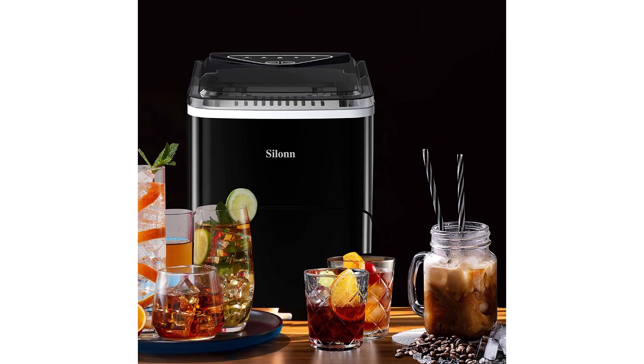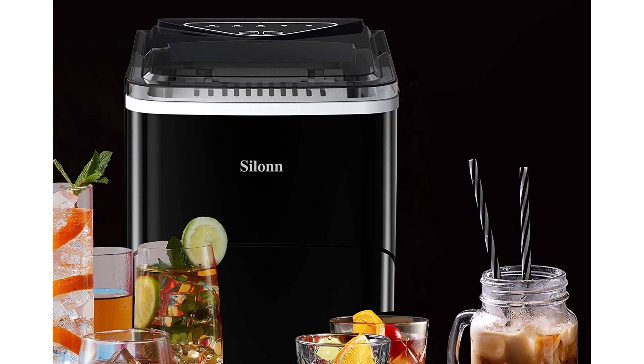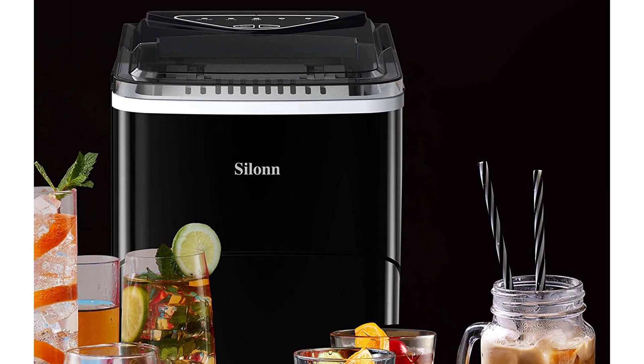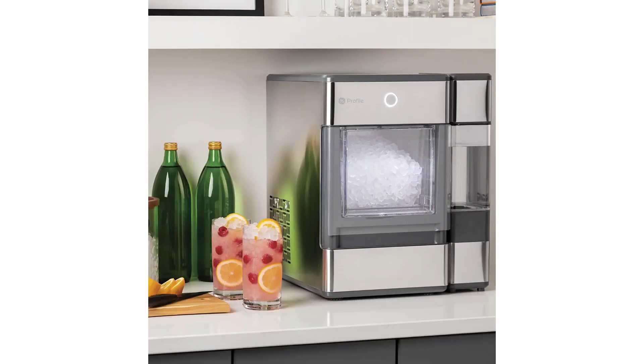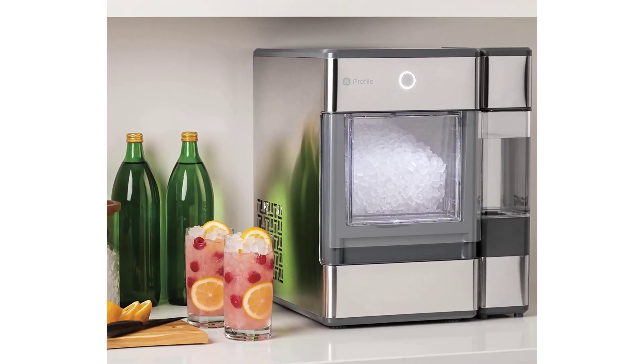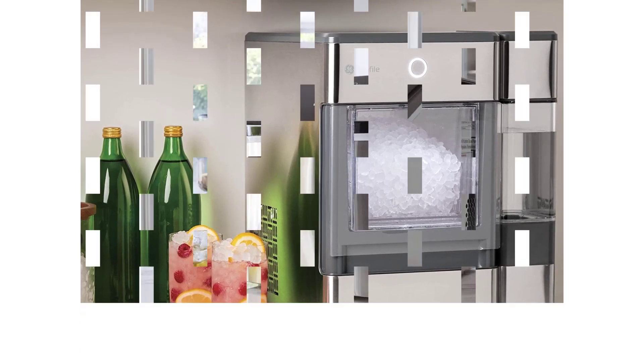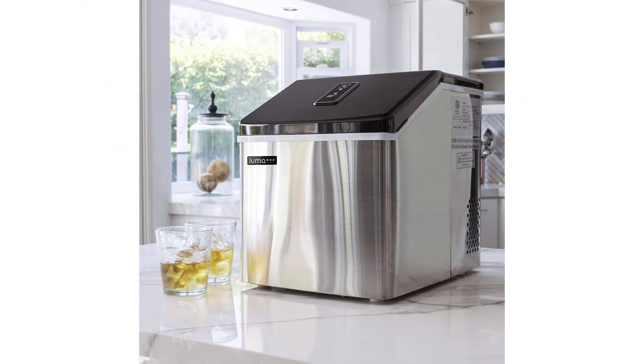Ice makers meant for household use generally fall into two broad categories: countertop models that are small and lightweight, and built-in under-counter models that can fit alongside a wine cooler or other large appliances. You should consider how often you'll want to use your ice maker, how quickly it can produce ice, and how much ice it can hold at one time before making a purchase, especially because some of these machines can get pricey.